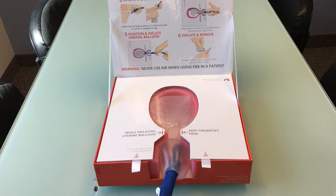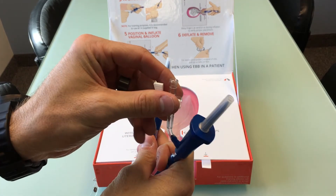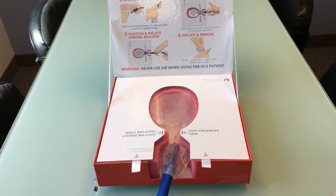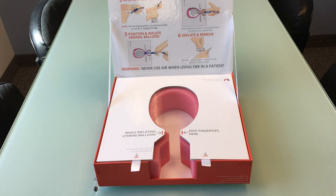To remove the device, simply open both of the stopcocks and wait a few seconds for some of the air to release. After a few seconds, use the tabs on the lid to open the top and then remove the EBB device.